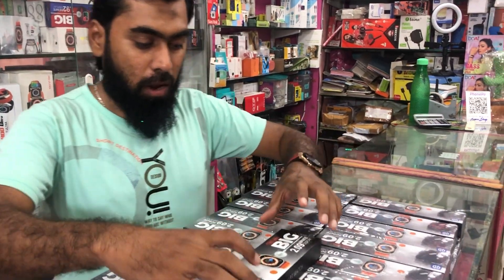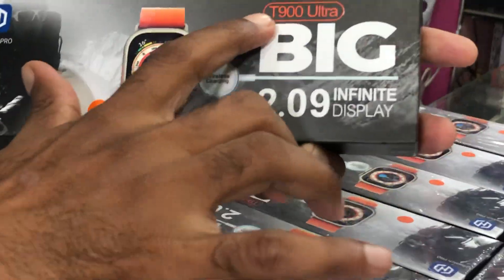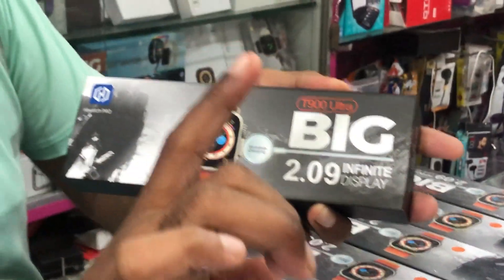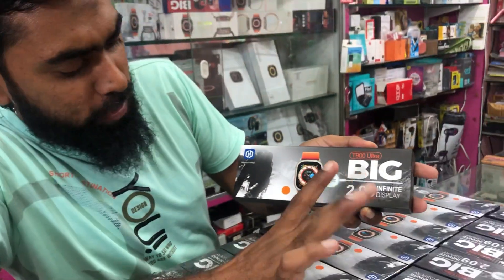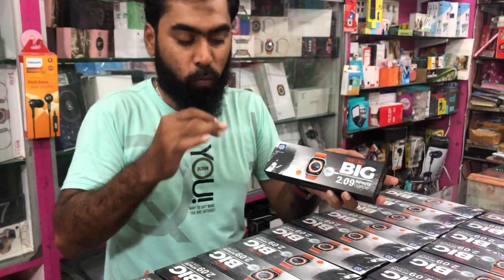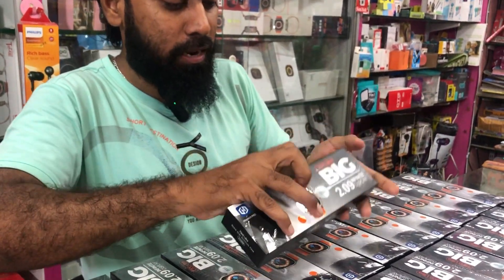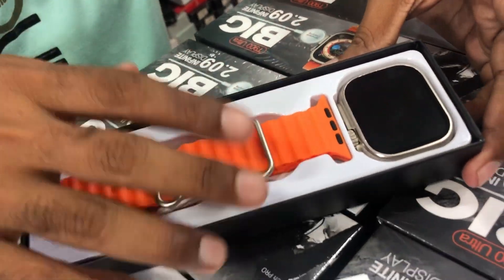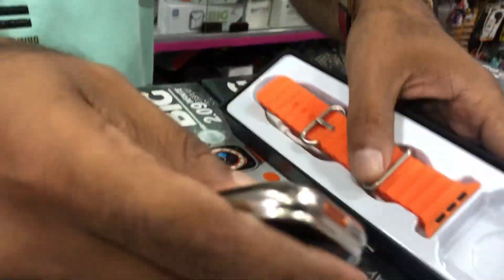Okay guys, look at the box — the black matte is super. It has a T900 bit 2.0 infinity head display. It has a full display, it has a HiWatch app, it has a nice model. It has a wireless display, it has an all-vision display.